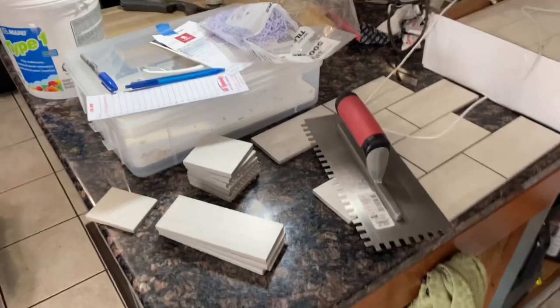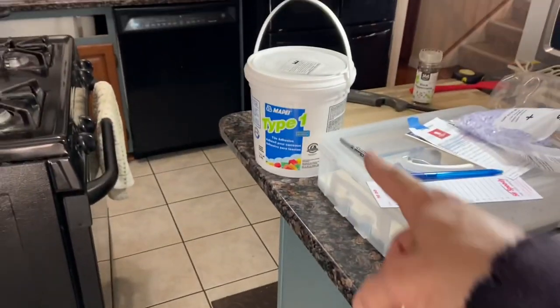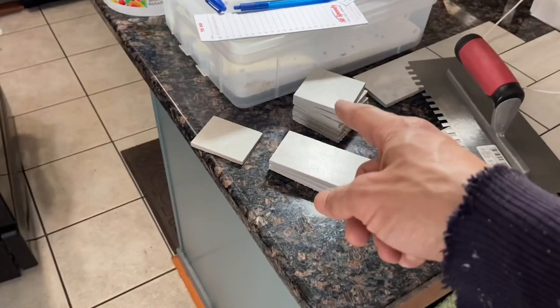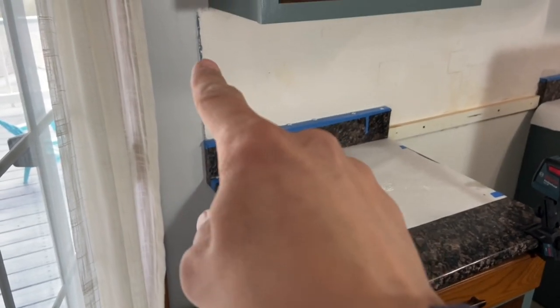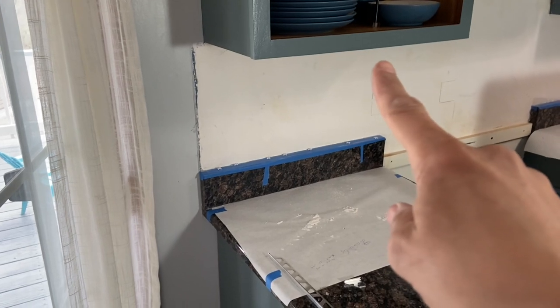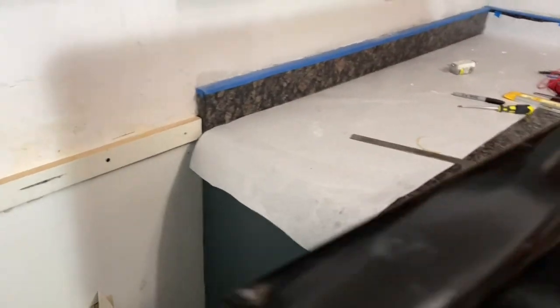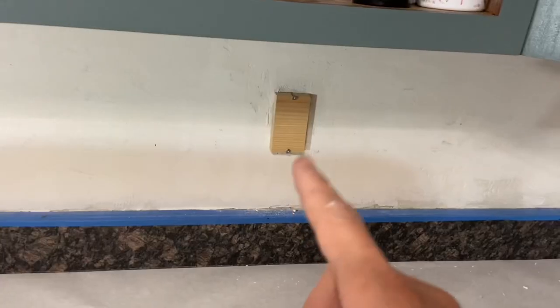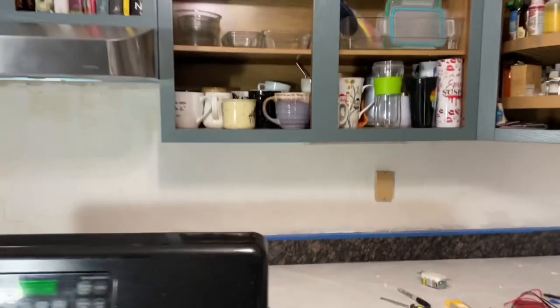All right, ready to rock — no more procrastinating. Time to start applying mastic. I've got the trowel ready and a good box of tile cut into individual pieces, plus the pieces for the extra slots here and here and around this part. I've got my Schluter trim ready with the little piece cut. The ledger board is good. I'm going to start with this first row because it's easier — only two outlets to work around.